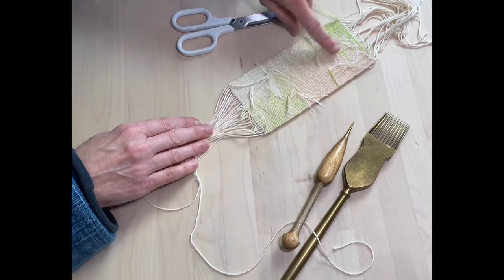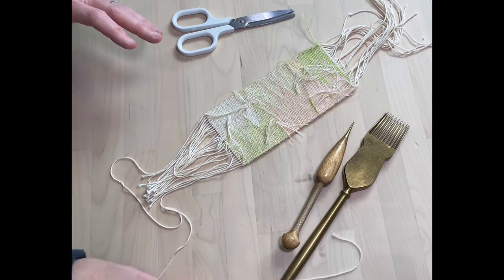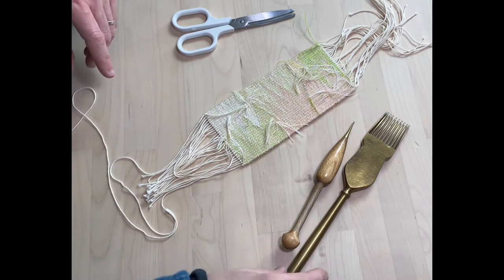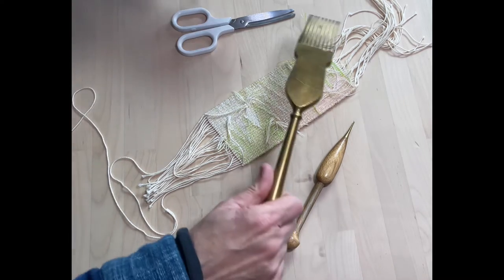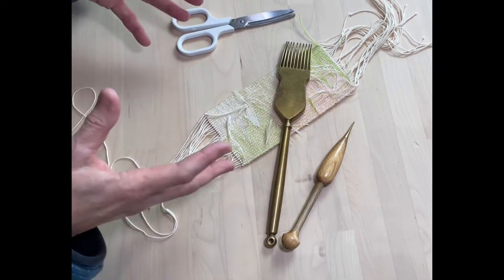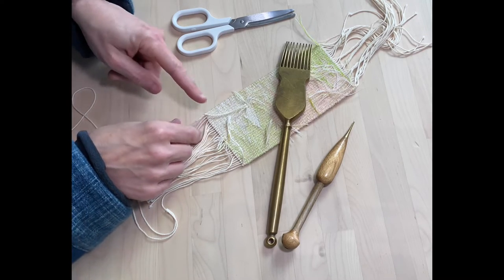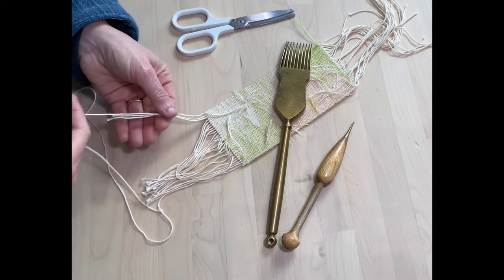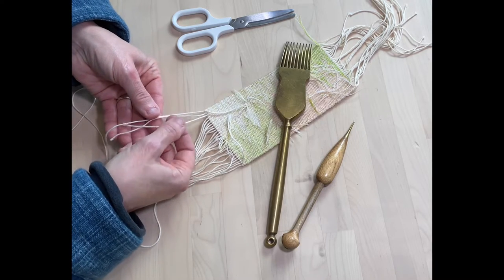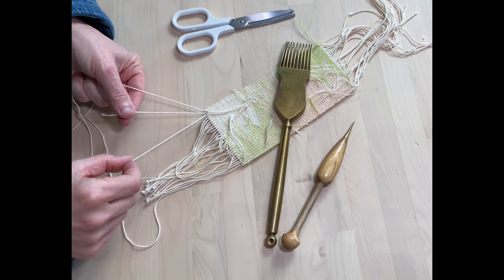This is the back of your tapestry. One of the easiest ways of doing this is if you have something heavy that you can weight your tapestry down with so it doesn't move around while we're doing it. I'm going to take the first three warps — here you can see the first three warps: one, two, three.